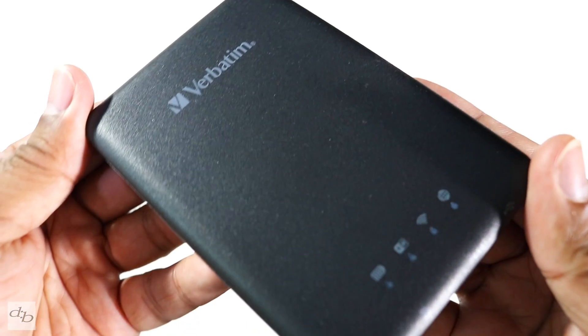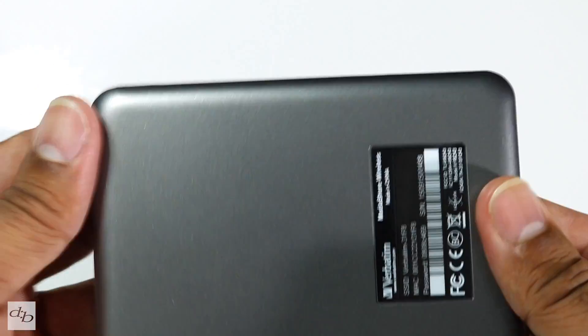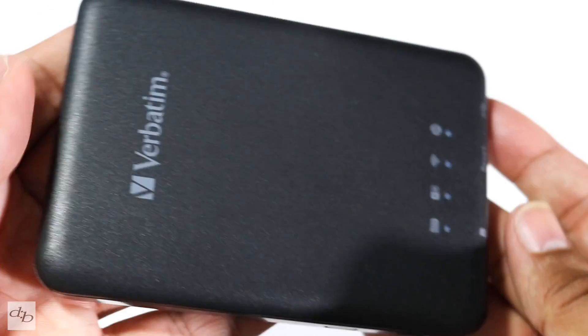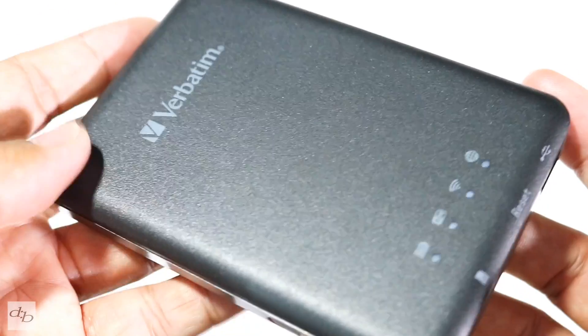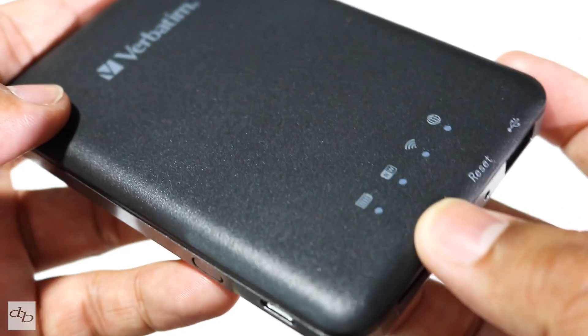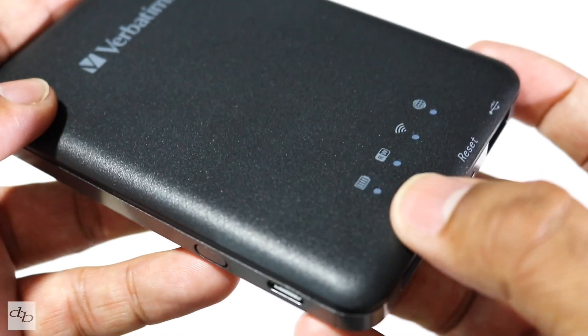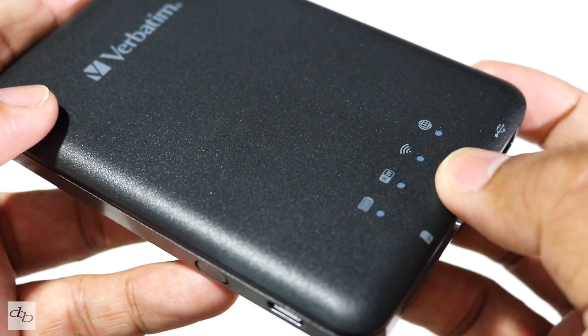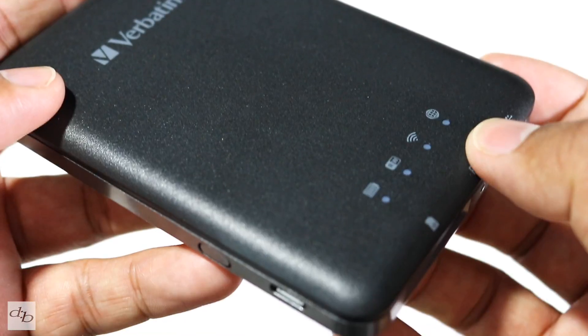Take a look at the device itself — dead small, dead light, fits in the palm of the hand. So if you really needed to, you can slip it in your pocket or just in a small pocket in your bag. On the front there, you've got four LEDs for your battery indicator, your read and write indicator, Wi-Fi and network.